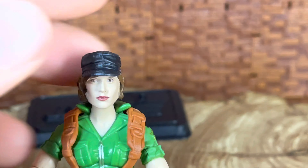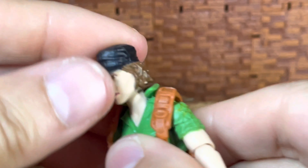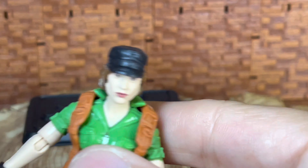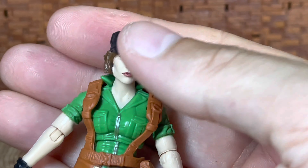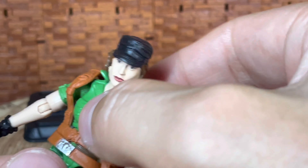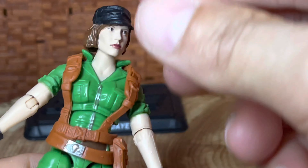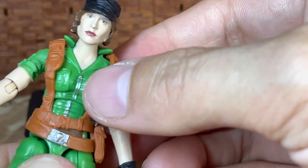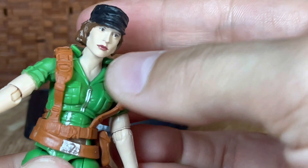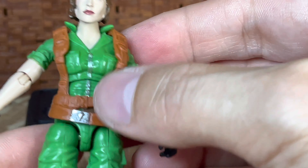Getting into the review of the figure — the head is just on a post, so you can't get any articulation except to spin it. You can turn it to the side, that's fine. As far as her waist goes, she crunches down quite far, which is very nice, and she comes back to about upright. She does have a little bit of a tilt, although it's a little difficult to get.